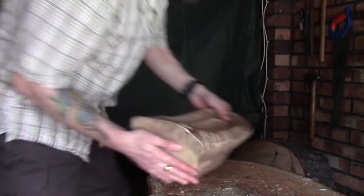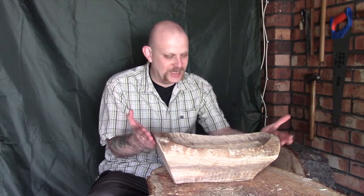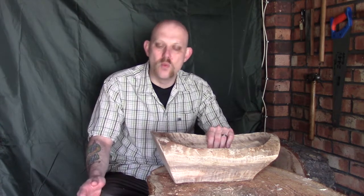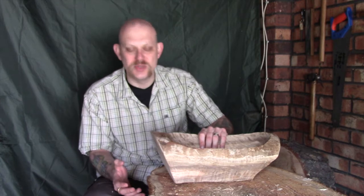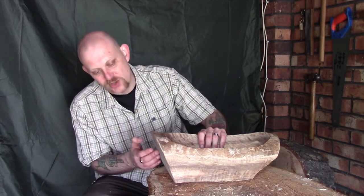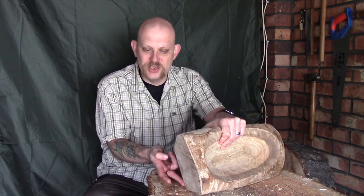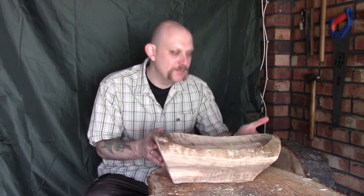I haven't quite decided where I want to go on the end parts. The easy way would be to just leave these saw cuts and have it like this, but I think I'm probably going to end up making more work for myself and try to scallop these out slightly. I'm not sure how I'm going to do that yet — possibly with the gouge, which seems the obvious choice. The adze is going to be a little bit too heavy for working on the end grain and there's much more chance it's going to split. So maybe coming across the grain with the gouge, and I can also do a little bit of axe work to cut down towards the bottom.